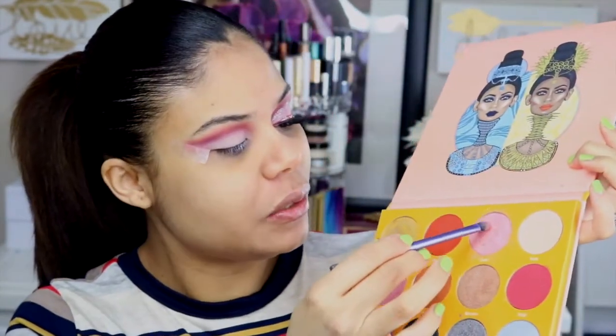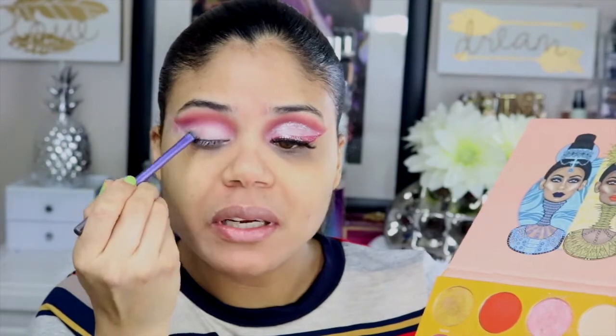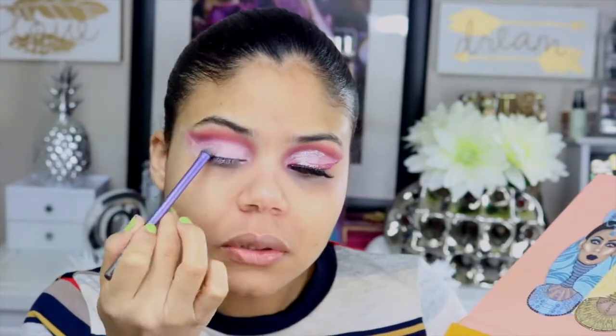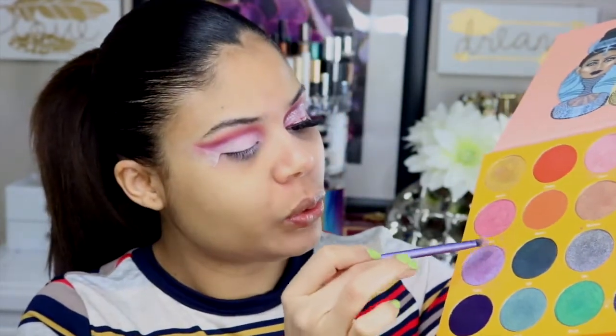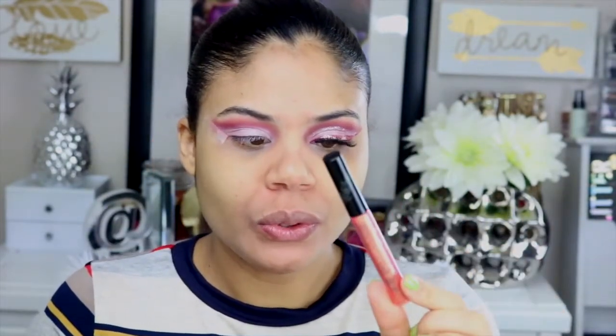Con la misma brocha voy a tomar este tono rosadito, que tiene una consistencia muy metálica, y lo aplicamos en toda la almendra. Y un poquito de este tono morado tornasol, pero no muy intenso, solamente un poquito. Ahora voy a aplicar este glitter en toda la almendra — es como un tono tornasol, tipo peach pero rosadito. No es un glitter muy intenso, por eso me gusta, porque si no queremos mucho glitter, con este podemos trabajar muy sutilmente.